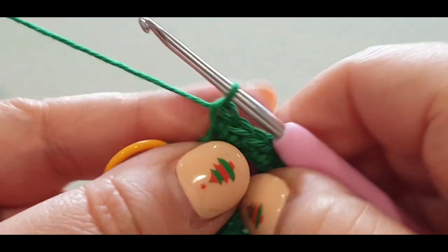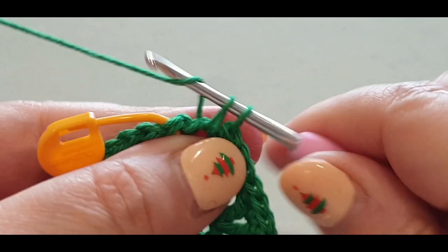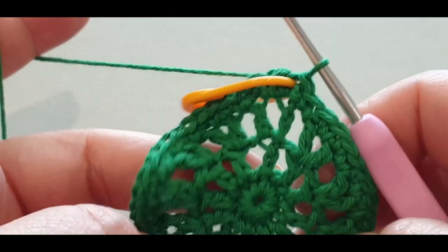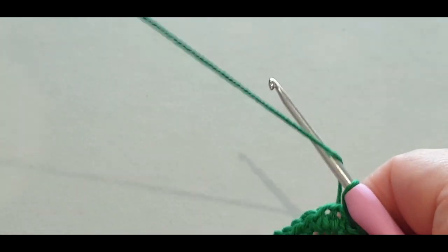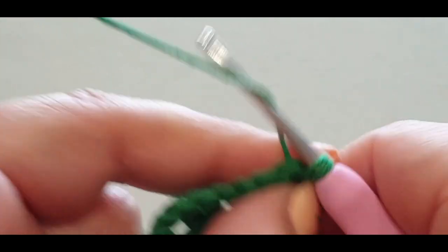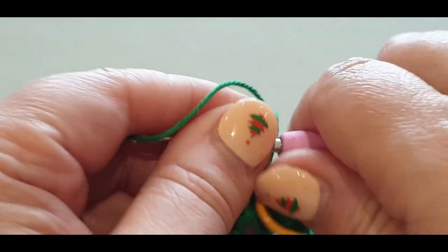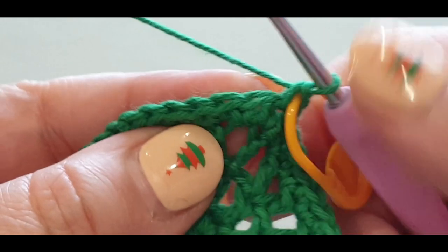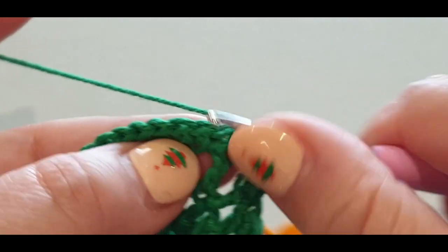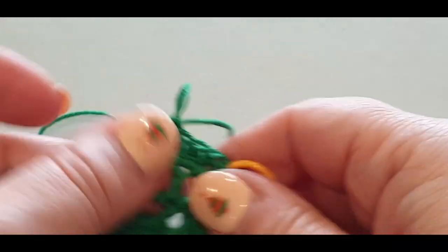I just completed the last V-stitch but there is a space before we slip stitch — pop a single crochet in that space. Then slip stitch the top of that stitch. Take out your stitch marker. This is a very simple row: chain one, single crochet in the same stitch, pop your stitch marker in there, and then single crochet in every stitch around. Single crochet all the way across.